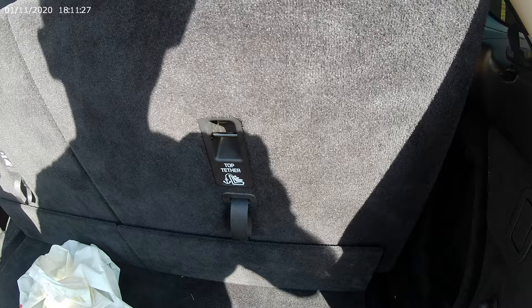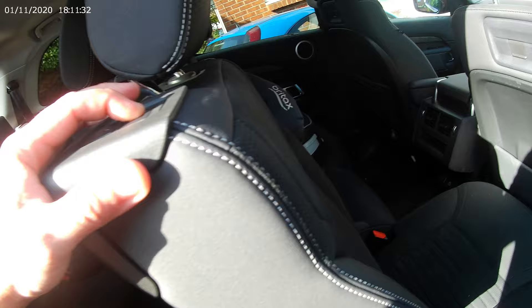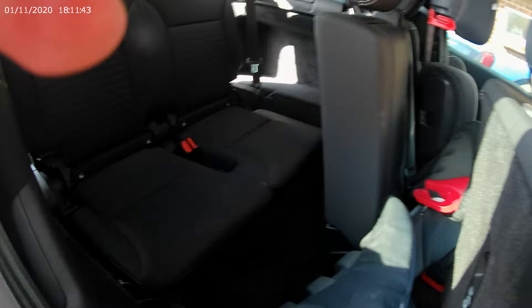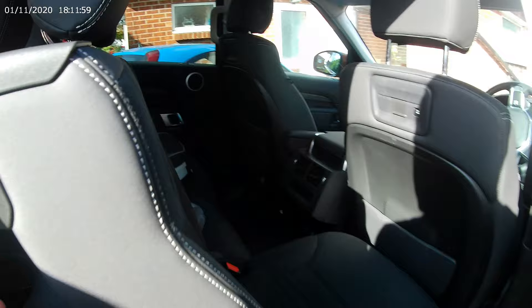Now, what we want to do is just put one of the seats down. So if you push that button there, this one might go down. Wrong one. Shall I do it for you? Yes, if you can, Henry. Okay, so we don't need to push the button to push that down. And then it just goes all the way down, if that car seat wasn't there. I'm going to shut the boot.